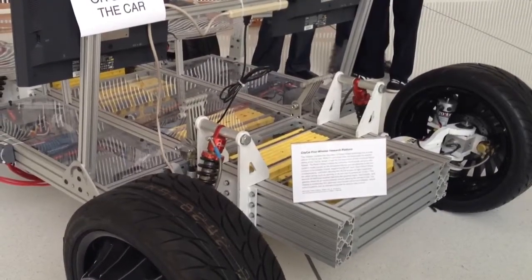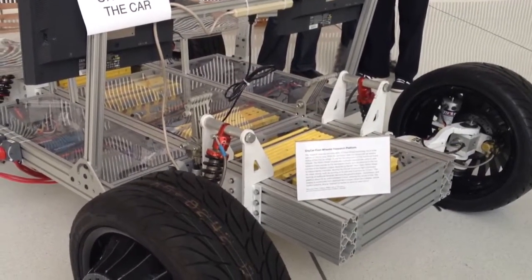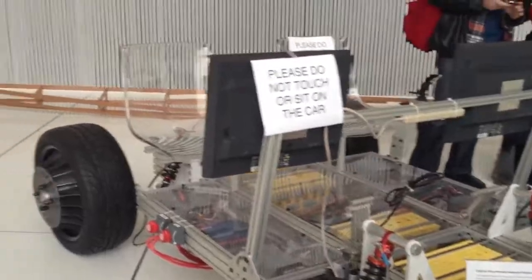It can spin on its own axis to achieve a zero-turn. Heck yeah. No, a bit in between.